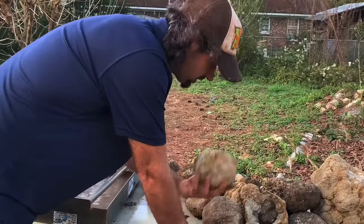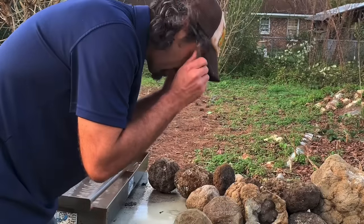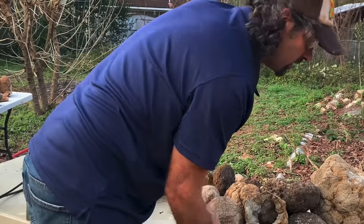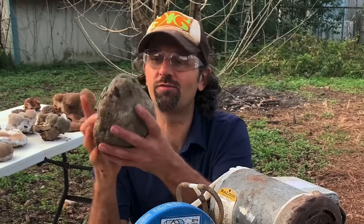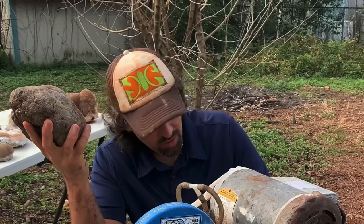Let's pick one out and cut it open. I got my safety glasses — make sure none of these pieces come back into my eye. So let's cut the first piece of the day open. This one feels really light, so I'm sure it's hollow. Let's get her done.